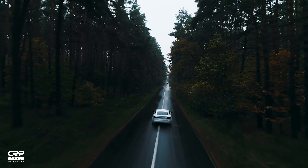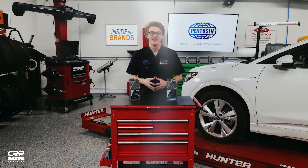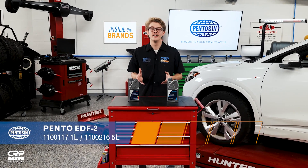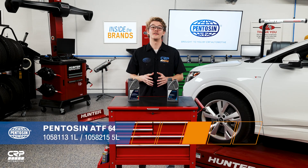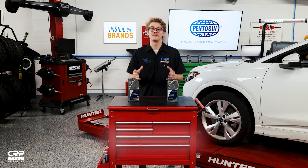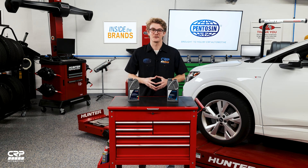If you have a question regarding our EV Ready fluid range or any Penteson technical fluid, feel free to post it below or on the CRP Automotive Facebook page. Don't forget to subscribe to our YouTube channel and be among the first to learn about new videos like this one. Thanks for watching.